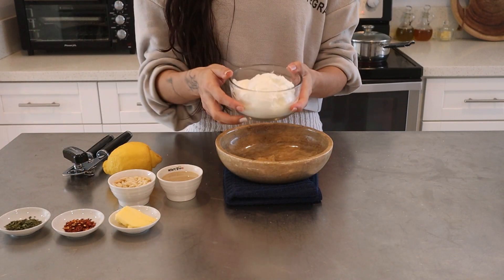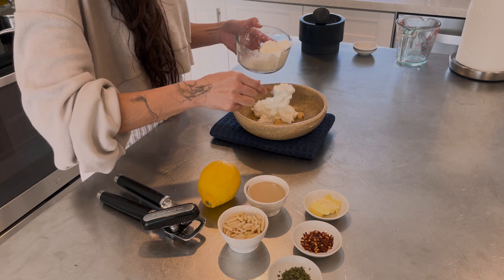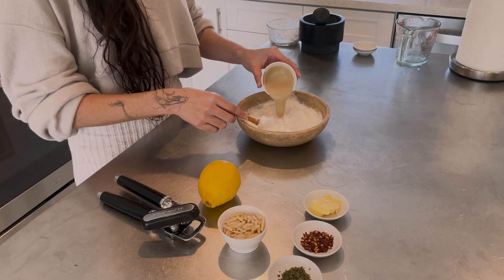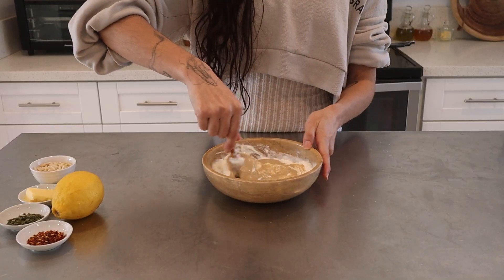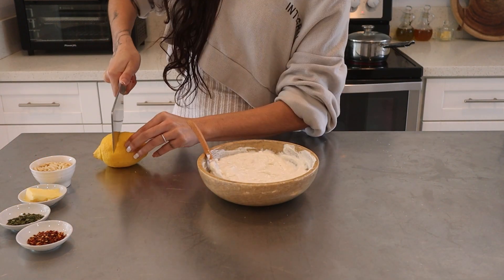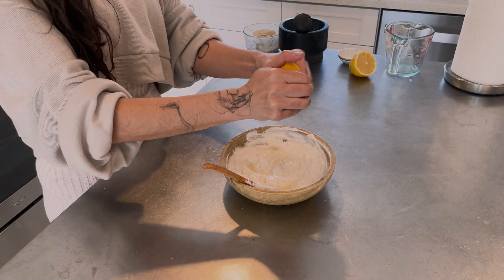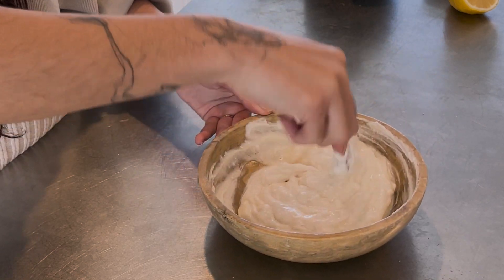Once it becomes a paste-like consistency, add to a bowl along with one cup of yogurt. I use full fat Greek yogurt so the consistency is thicker. If you use less fat yogurt, the mixture will become looser. Mix quickly to combine and then add three tablespoons of tahina. This will add creaminess to the texture and a delicious toasted nutty taste. Mix again to combine and last, cut a lemon and squeeze half into the mixture. Depending on how juicy it is, you can use the whole lemon or just a half. Mix and the base sauce is done.